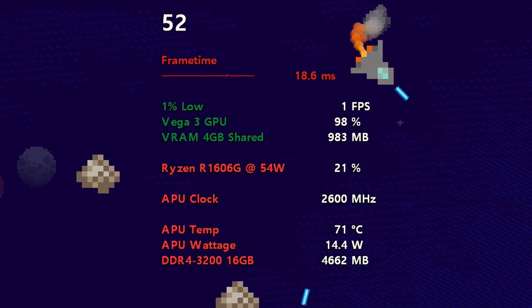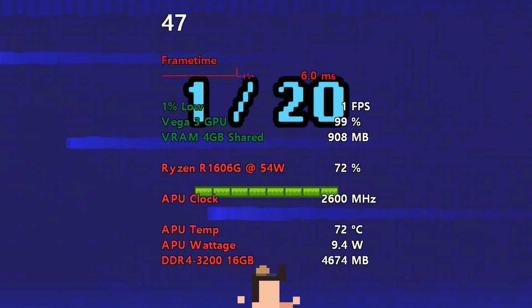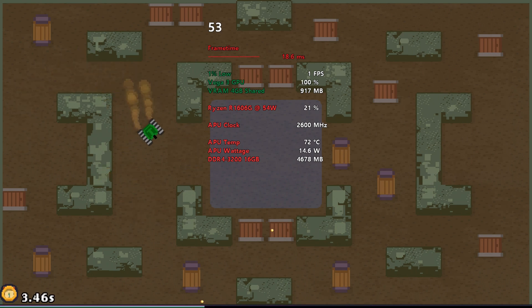Look at these temps — these are much more reasonable, only topping out in like the low 70s. That should extend its life quite a bit. We might even be able to go back up to 54W POR with Core Boost disabled.